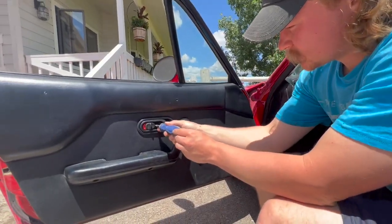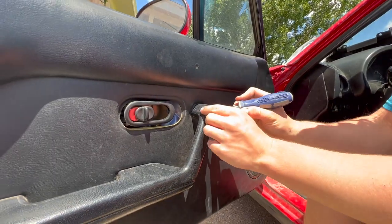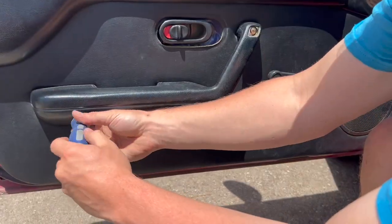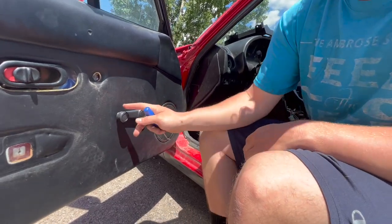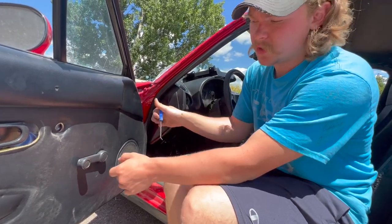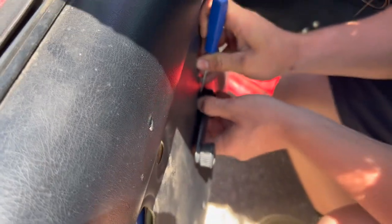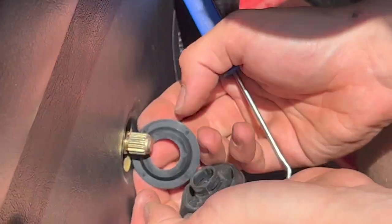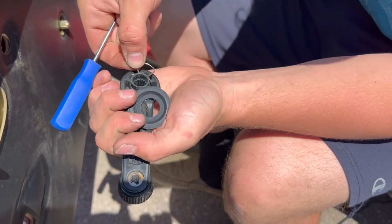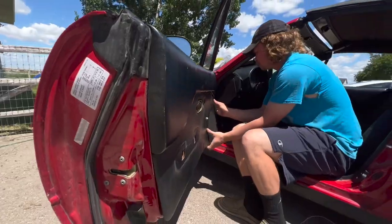To take the door panel off, first take off this Phillips head — that bezel comes off. Now pop off this access panel, then this little cover — there's a Phillips head screw on there. Take off the two screws down here, then leave the armrest off. Now we need to remove the window crank — it can be a little tricky because there's a C-clip holding it on. A lot of guys put a piece of string behind to take the clip off; I'm just gonna use this pick. The end of the clip should be over here and you just pull back — off it comes.